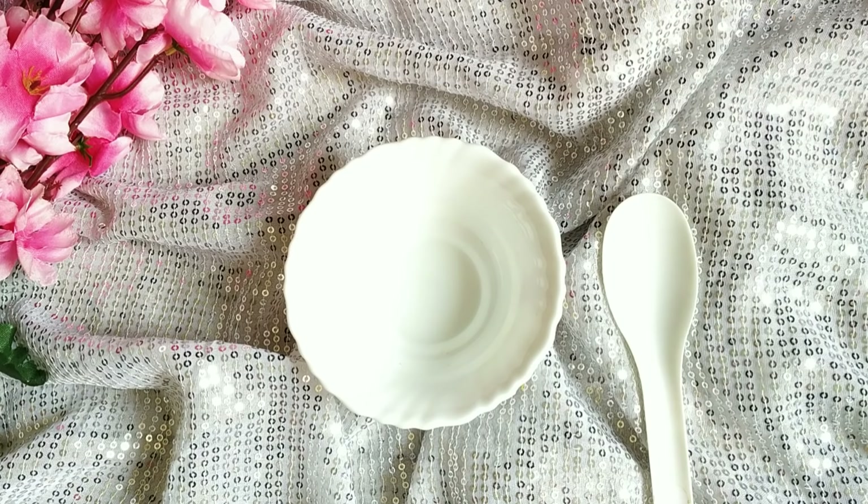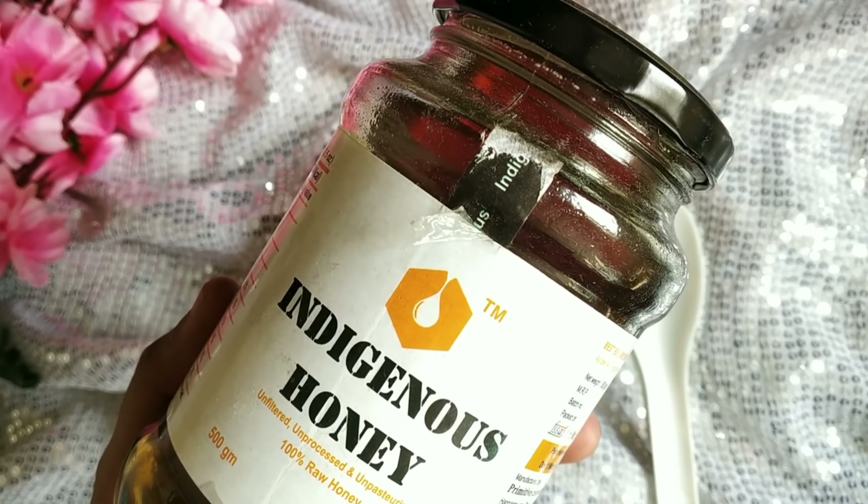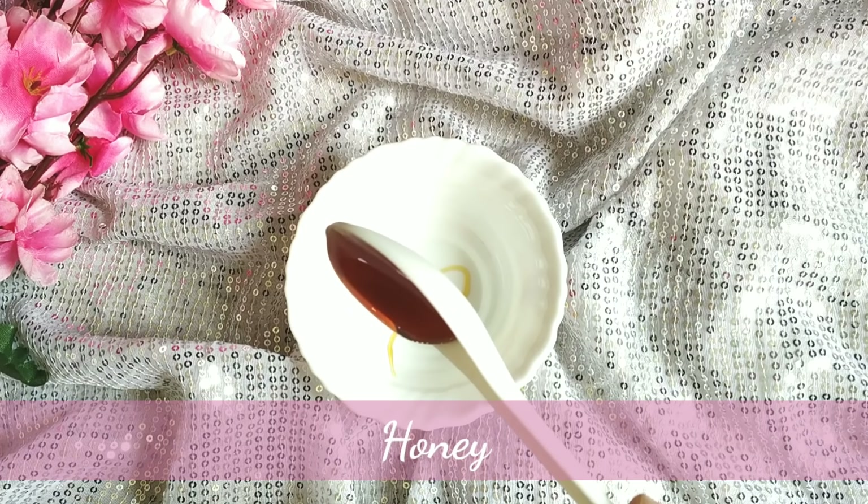First, take an empty bowl. If you are not going to store it, you won't need a large container. The first ingredient we will add is honey. Use a spoon like this — I will add one spoon.